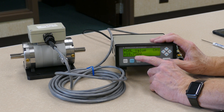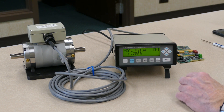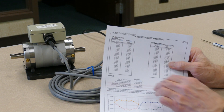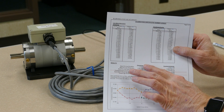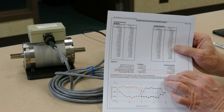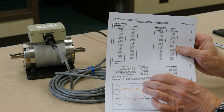Next, it asks you for the plus shunt calibration value. This is the shunt calibration value that's provided on the calibration certificate that was shipped with the torque transducer. It's shown on page 2 of the calibration certificate, identified as the equivalent shunt calibration value. It shows you for the clockwise and counterclockwise directions — the positive and the negative. In this case, the positive equivalent shunt calibration value is 12.53.